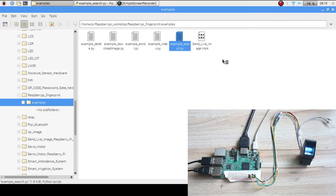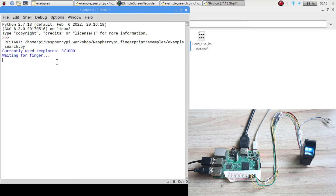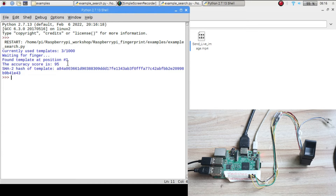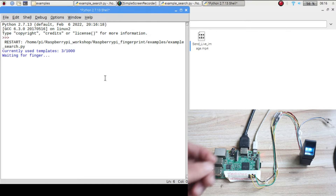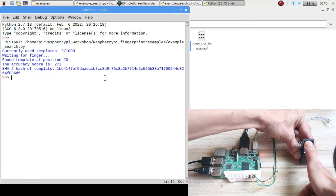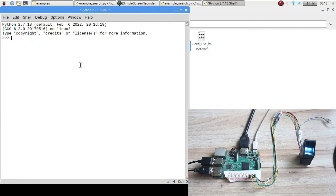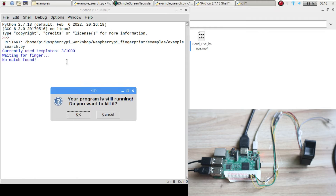To search a finger, open the search finger program, right-click and open with Python 2, then Run. It will show 'waiting for finger' and display currently stored fingers. Place your finger and it will show 'found template at position one,' meaning the finger ID is one. If you place a finger that is not enrolled, it will show 'no match found.' This demonstrates how to enroll and search fingers.